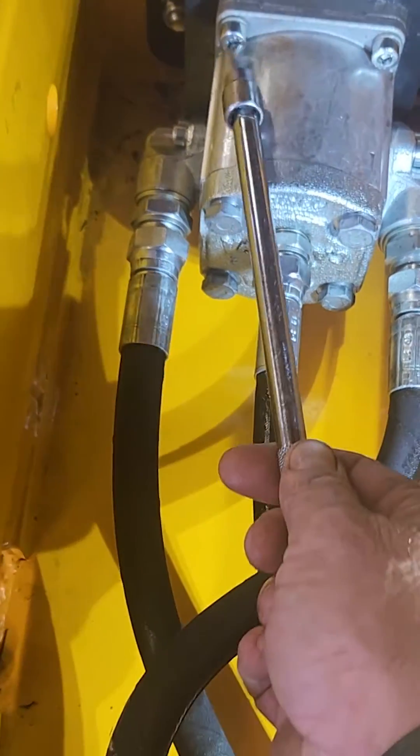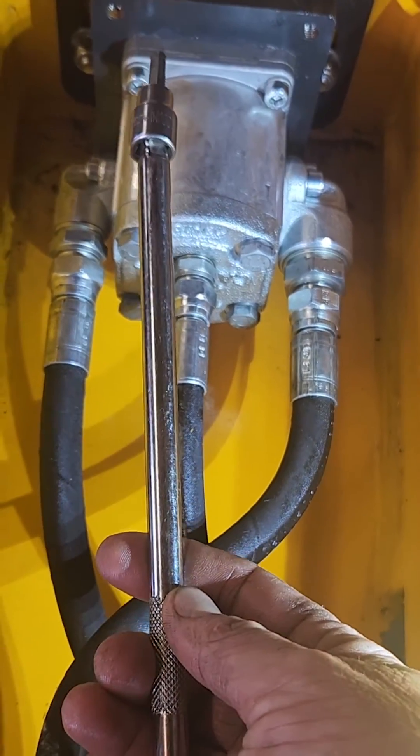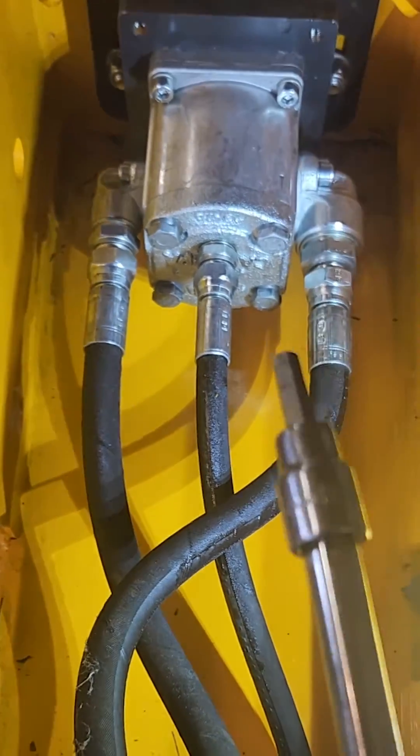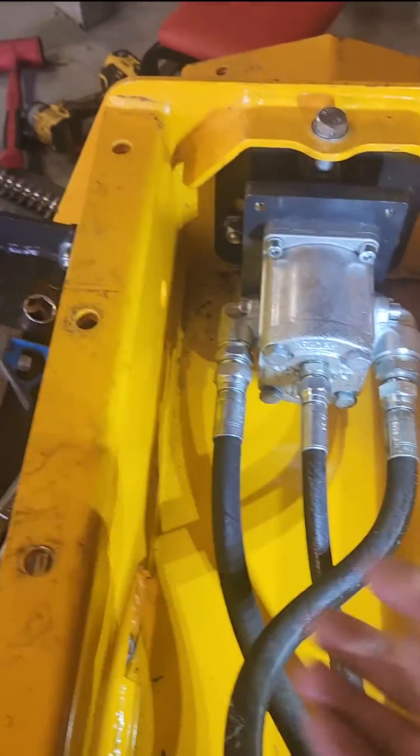Just put it in these bolts — there's four of them. There's one there, one there, and there's two on the bottom side. It's best to use an extension that way you can get it underneath there and get your ratchet on it. Those four bolts come out and that whole motor assembly will slide right out.